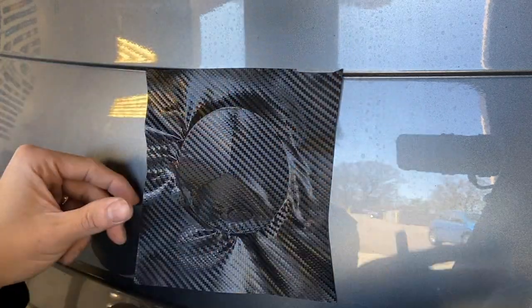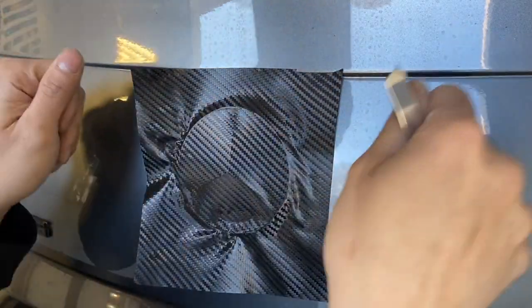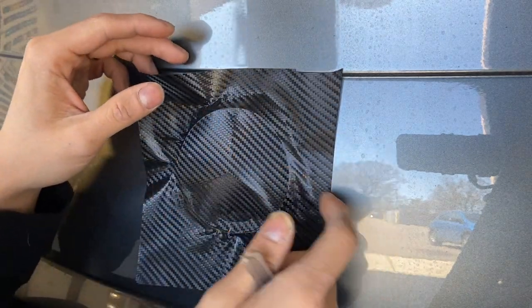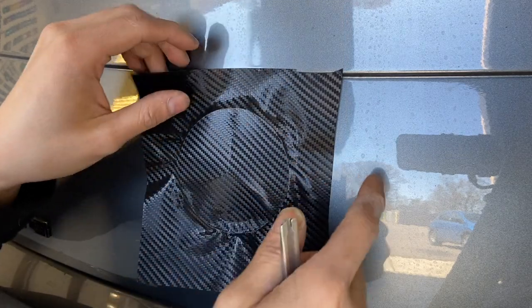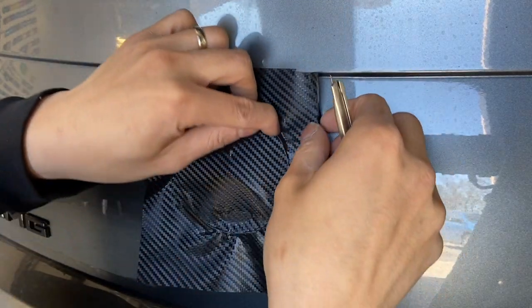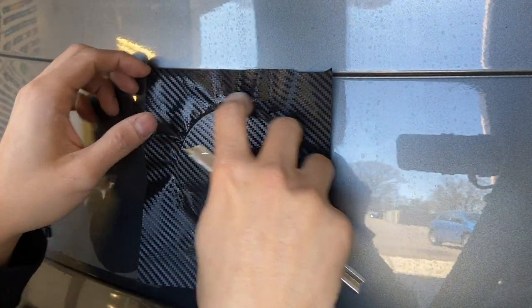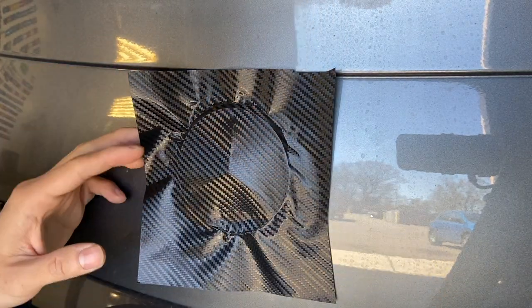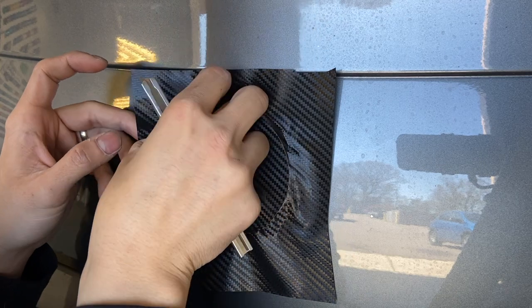You just want the materials to be nice and relaxed. You don't want to pull it or stretch it, because we want to avoid having fingers or wrinkles popping up later on. The reason for that is the material has a memory, so if you stretch it, over time when the material gets heated it goes back to its original form.